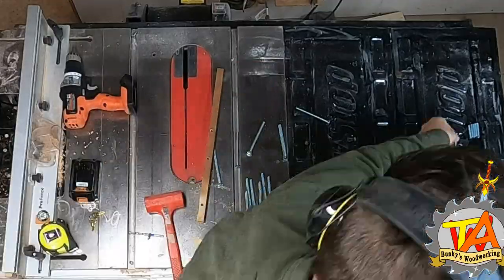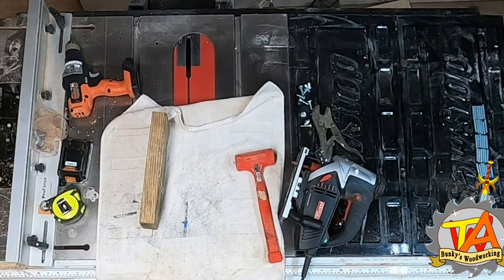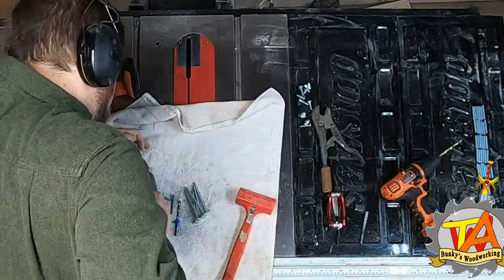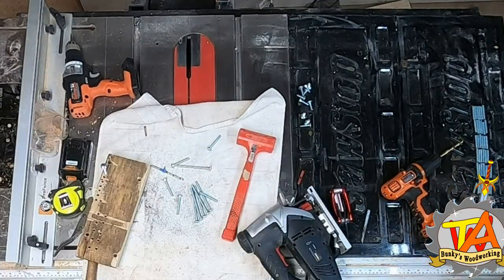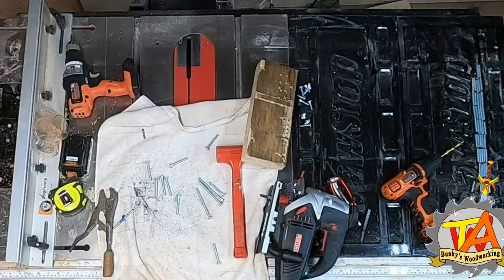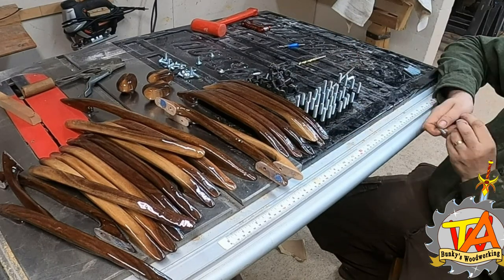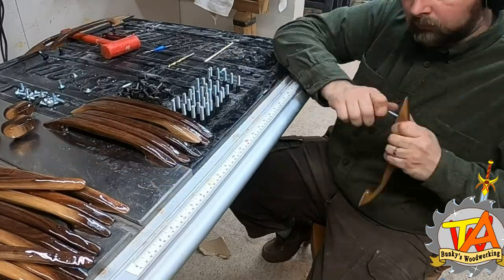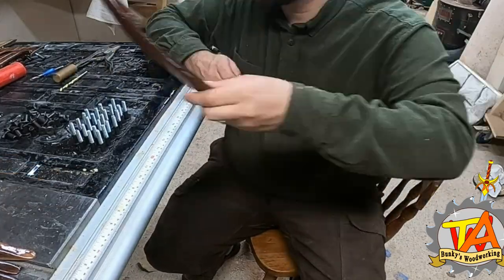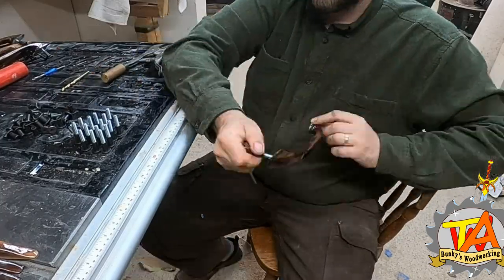I didn't have any all-thread available, but I did have quarter-inch bolts that fit into the barrel nuts I was using. So I created a jig out of a 2x4 to cut multiple bolts at once and keep the all-thread from them. I attached the all-thread with a drill bit, CA glue, and accelerant so they wouldn't come out of place. I started by attaching the barrel nuts to the all-thread, then screwing them onto the handle with an allen key, and finished with a drop of CA glue and accelerant.